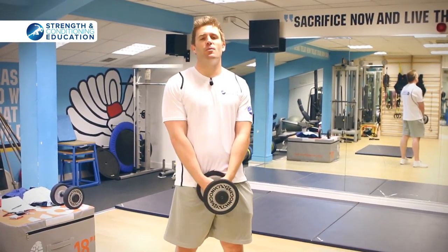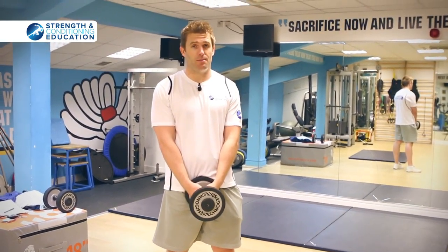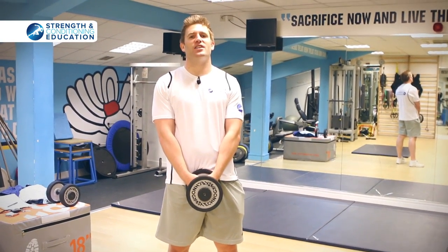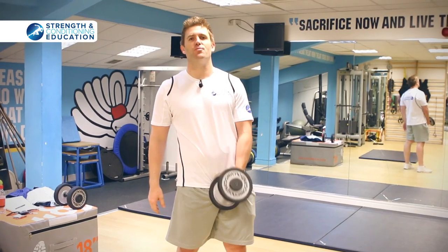We want to stimulate your body, mobilize and activate those key areas. Today we're going to do dumbbell snatches and dumbbell cleans and jerks — both single arm and single leg. I'm going to put it into a nice progression for you to go through.